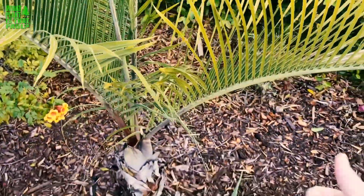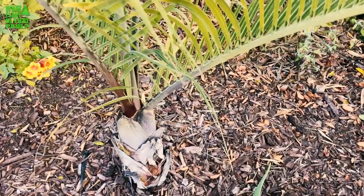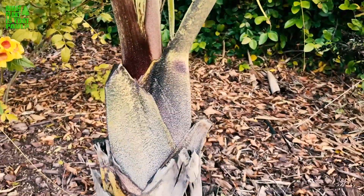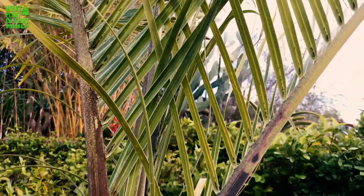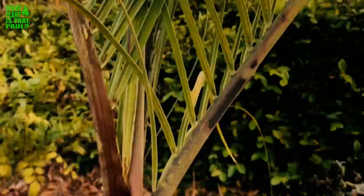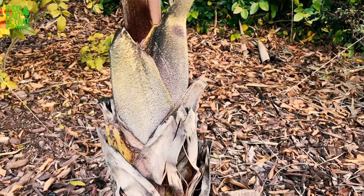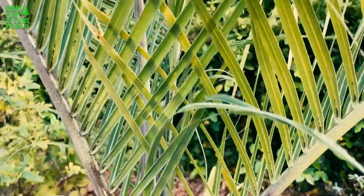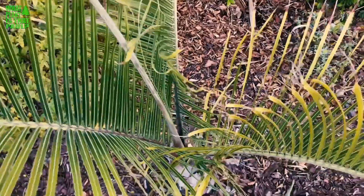Triangle palm — definitely on the cool plant list. Give us a like and subscribe and we'll keep them coming, with plenty more palm trees and succulents ahead. Hope you can buy a triangle palm. Some people do grow these indoors and have success. I'm starting to see them for sale at places like Home Depot, so it's definitely becoming a more common palm.